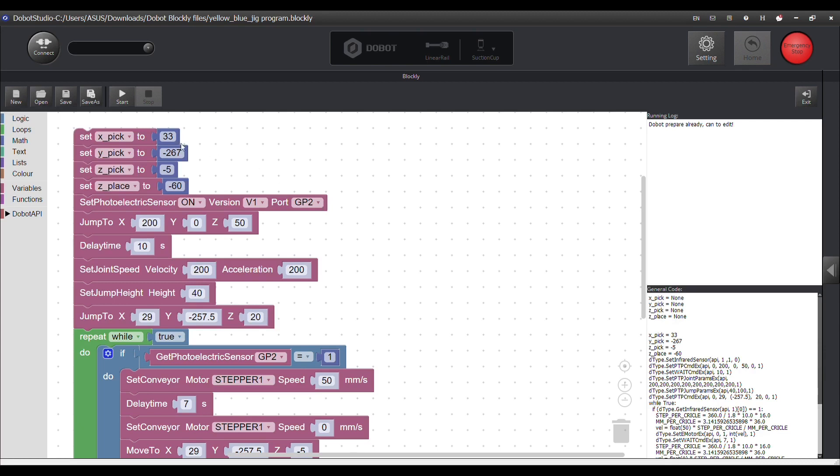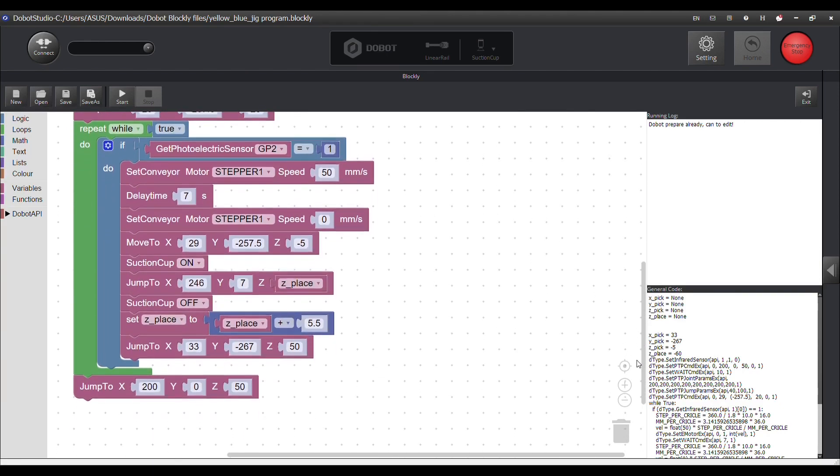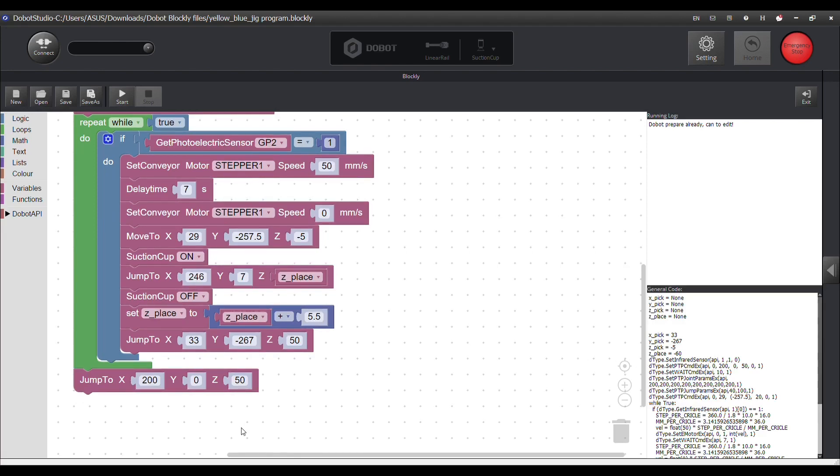Here is the code for the stacking robot. Again we see the configurations given, switching on the photo sensor, and the jump heights, velocities, and accelerations. Here is the loop and logic part of it, and once complete the robot goes back to the origin position.